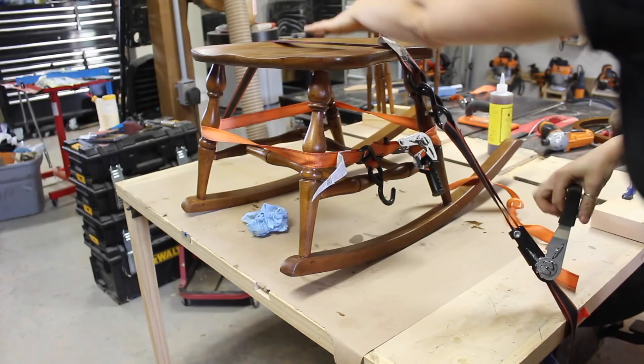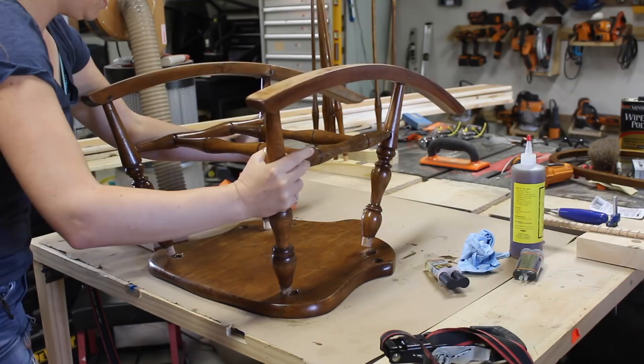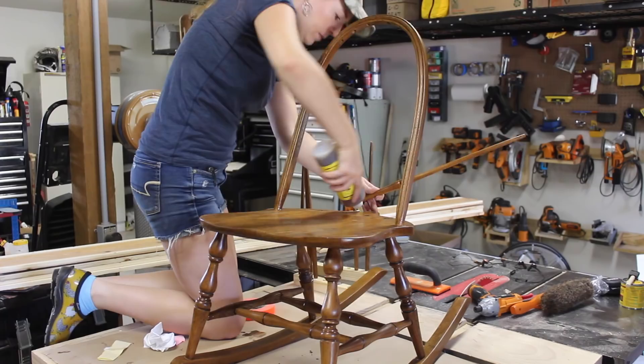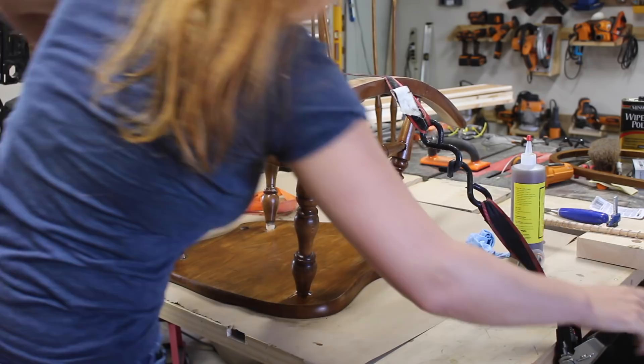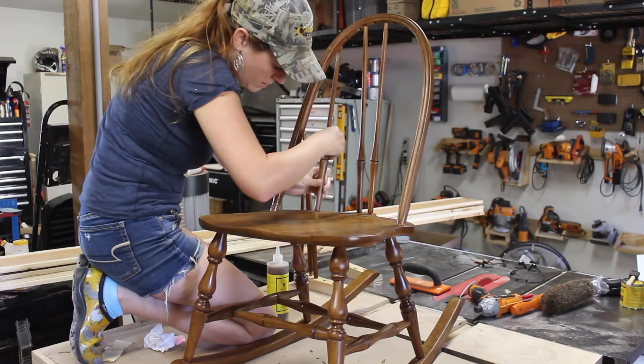Then I resorted to using my good old ratchet straps to hold everything in place while that glue set up. Once it was dry, I then glued on the bottom. However, for those four joints, I chose to use two-part epoxy just to ensure a really good bond and connection. After letting that sit, I flipped it over and completed the assembly process by putting in the back arch and all of those spindles, going back to using hide glue. You'll notice that I labeled everything while I was disassembling it — since I had to remove the tape, I transferred the markings to the bottom of the dowel.